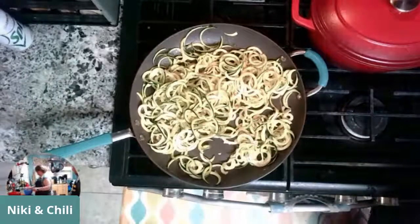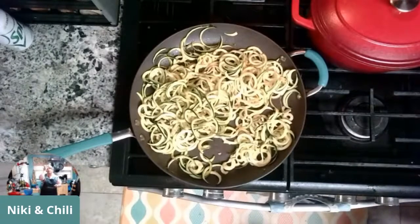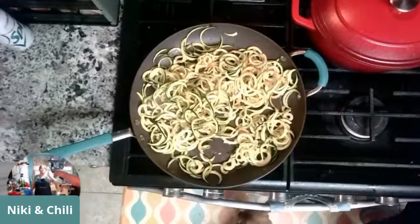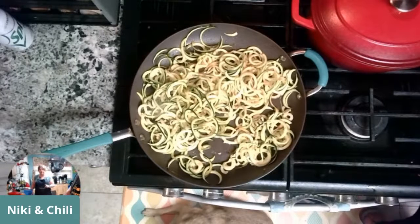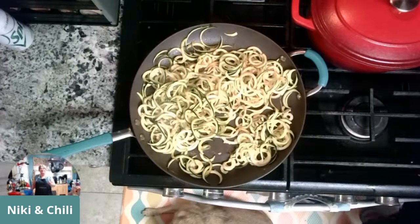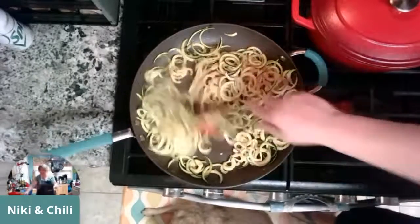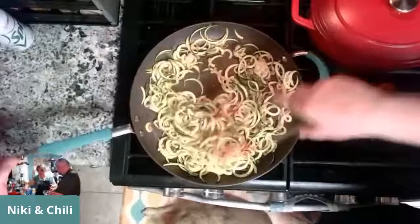Our vodka cream sauce: three-quarter cup of vodka, with lemon zest, garlic, about a quarter cup of cream. These zoodles are already done — I don't do much to them. Now while those are set aside, our sauce uses lemon zest, garlic, cream, and tarragon. I'm not going to use this much tarragon but it's all stuck together. Tarragon has a bit of a licorice flavor, so if you're not into that, use parsley instead and that'll be fine.